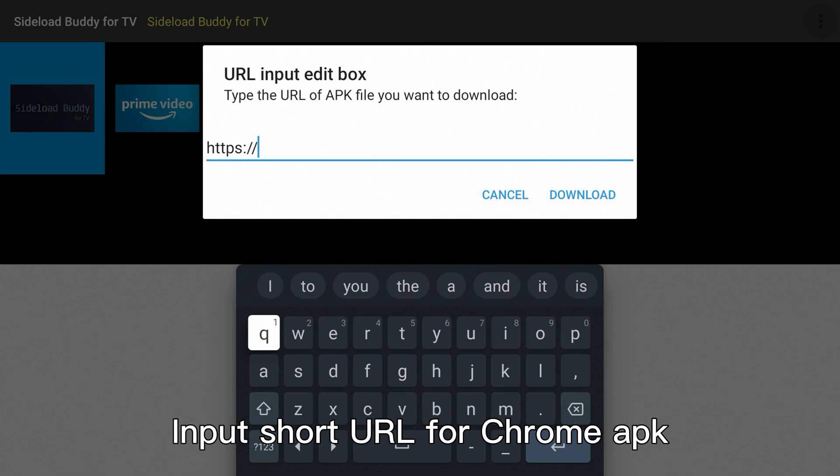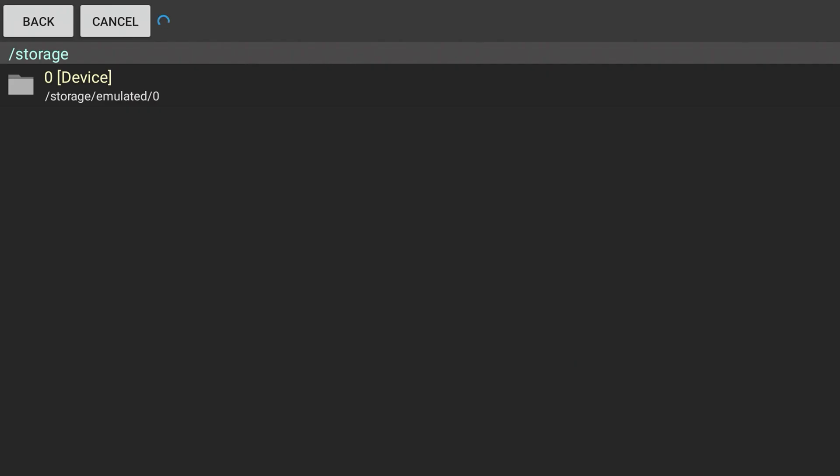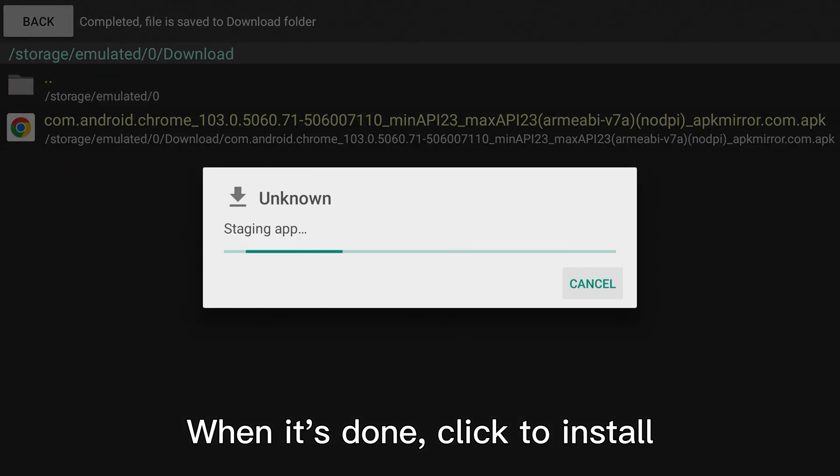Input your URL for the Chrome APK and start downloading. When it's done, click to install.